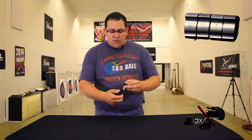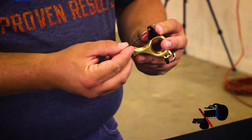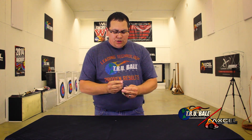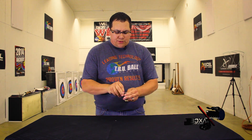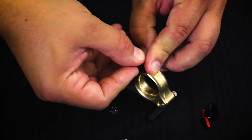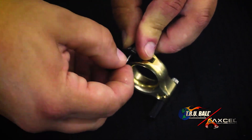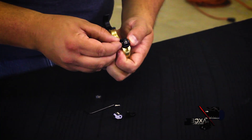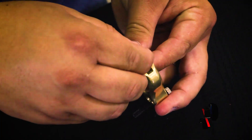The first step in taking your release apart to install the no-click — since my click is already installed — is we're going to take this socket head screw out and disconnect the two pieces of the head. This is a two-piece head system, so both pieces come apart once I remove this screw. Now I'm going to take the two halves apart, exposing the dowel pin and the click.